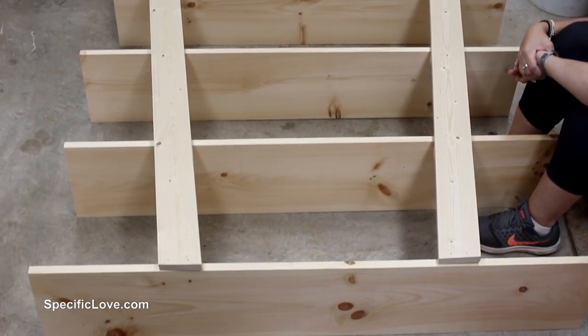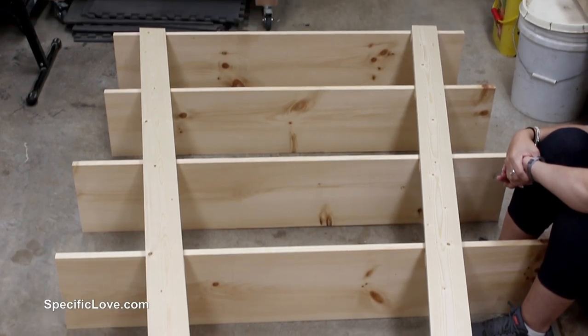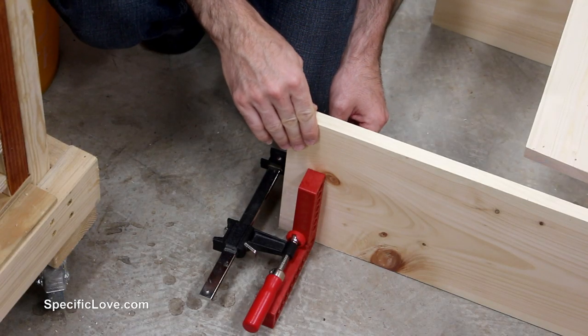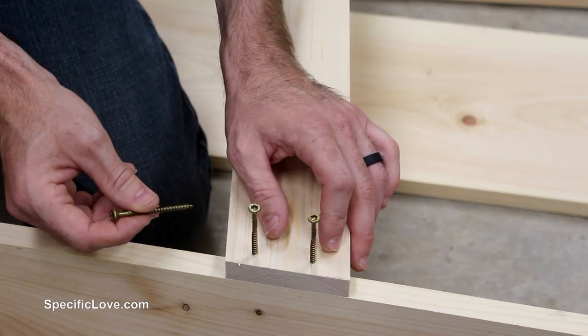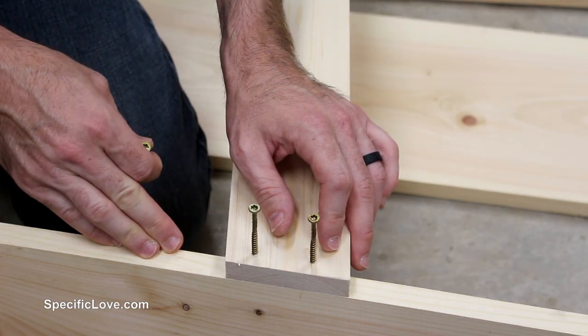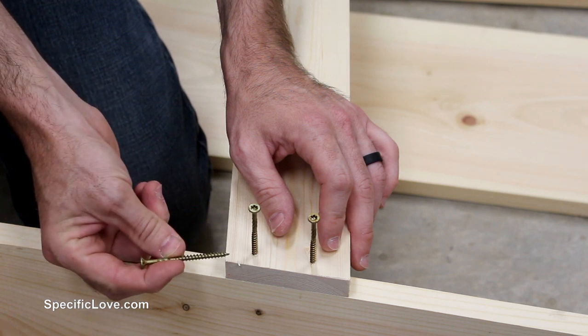We've laid it on the floor to get a better idea before we attach it with the screws. To keep these boards a little more firm and from rocking back and forth, I'm using some corner squares to gently clamp them together. To go in the front of these supports into the actual shelves I'm going to be using some two and a half inch screws.